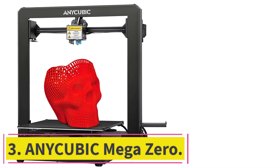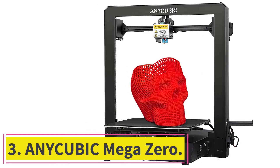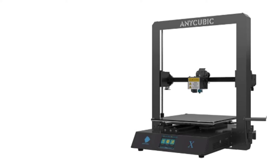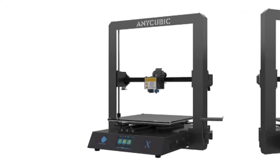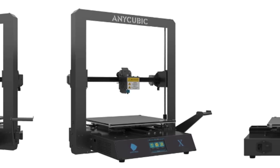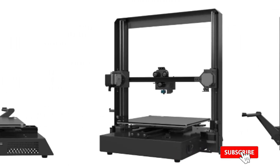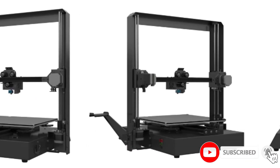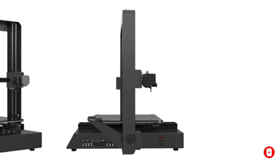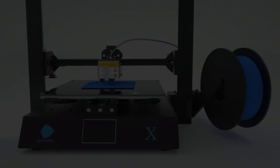At number 3: the Anycubic Mega Zero. The Anycubic Mega Zero is a revolutionary 3D printer that can make any professional graphics you need. There is no need to worry about ruining the print as it is completely enclosed. The material used for this printer is extremely durable and easy to clean. The three-wheel base makes it simple to move from one side of the desk to the other, which is very helpful to those who need to carry the printer from one end of the room to another.